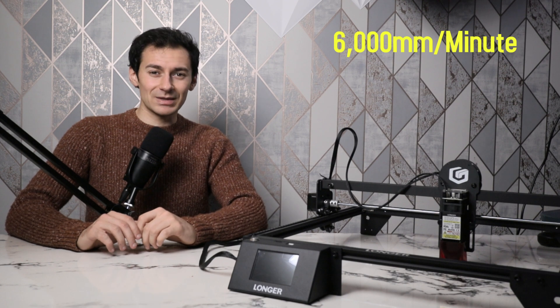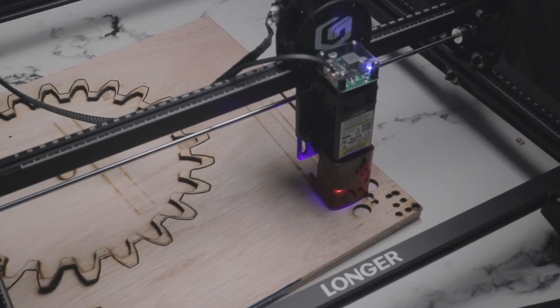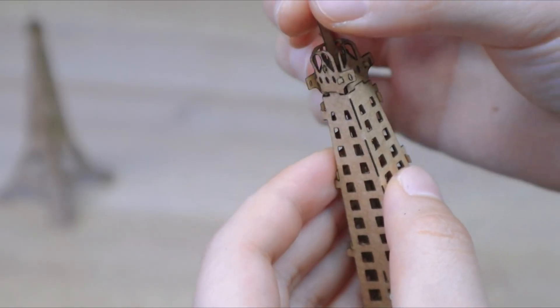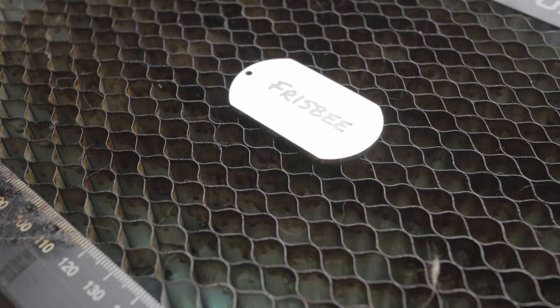Although this machine can go up to 10,000mm per minute, it's best to stay under 6,000mm per minute. Overall, with the 10 watts and small focus point, you can engrave a wide range of materials and easily cut wood, acrylic, leather, cardboard, and a few others. Here are some examples of models I created with the machine.